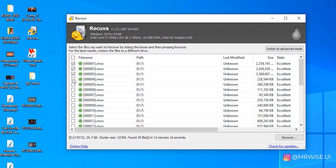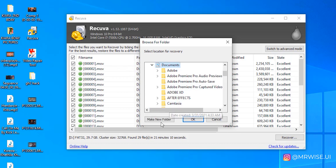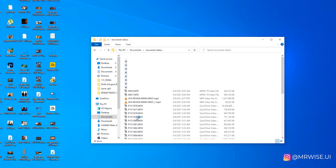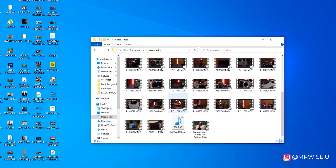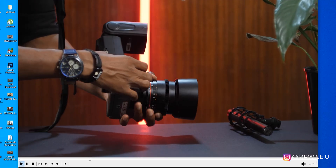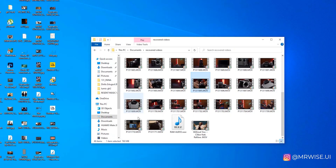After scanning is done, you can see all the videos are back. I suggest you check all of them — just click this button and it will select all of them — then click Recover. It will prompt you to create a folder where you want the recovered files to go. I'll write 'Recovered Videos' and click Okay. All the videos will be recovered to that folder. When you go to that folder, you'll see all the recovered videos — these were deleted, and now they're back. You can go ahead and start editing.